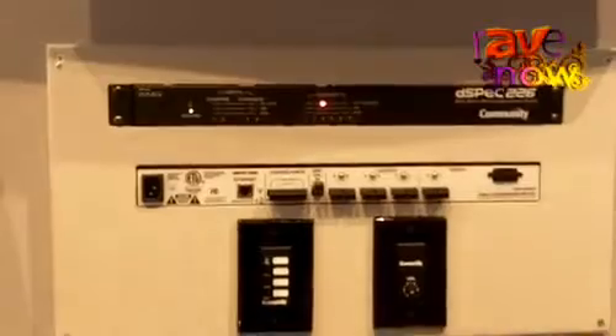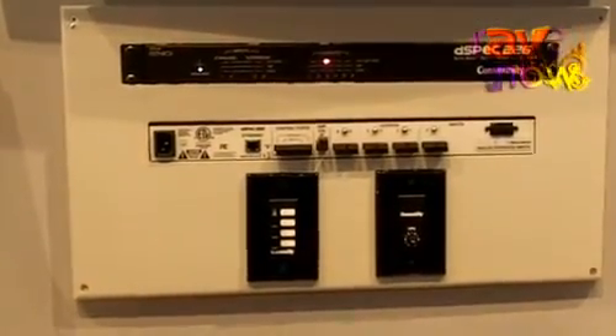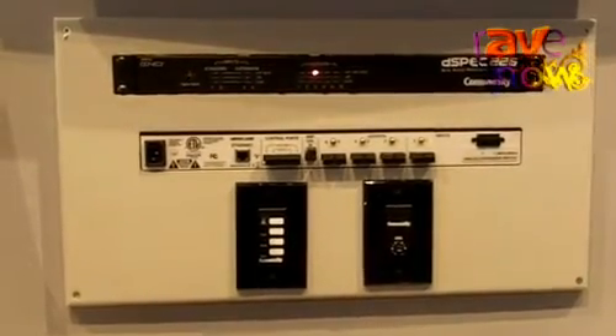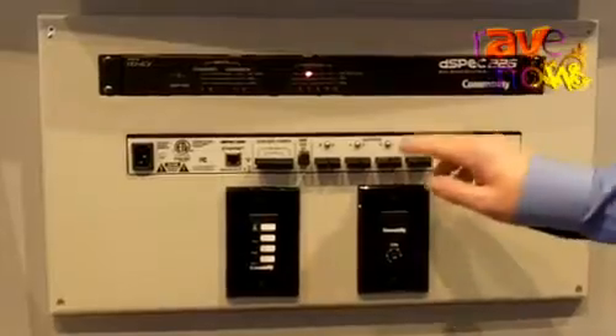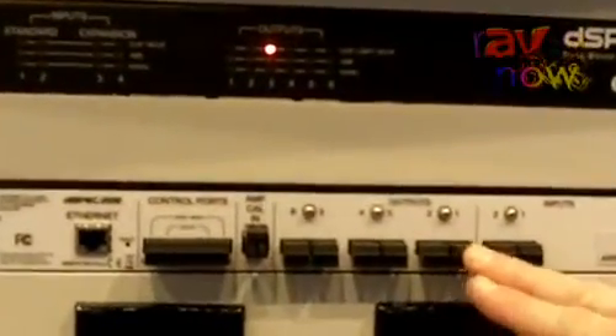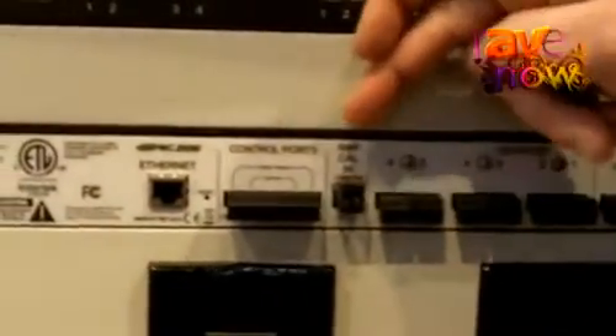Another unique feature of the D-Spec 226 is our amplifier calibration input. This takes a lot of the guesswork out of setting the limiters for speaker systems, which is an otherwise relatively complicated process — we've gotten you ninety percent of the way there. Using the output channel driving the amplifier, and then the amplifier output going back into the amplifier calibration input,